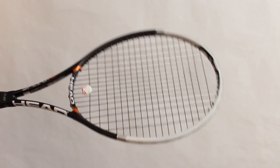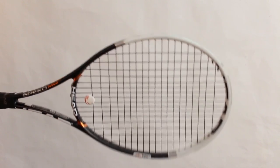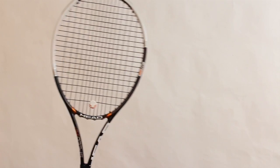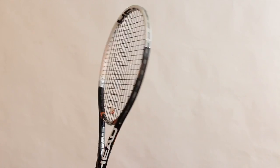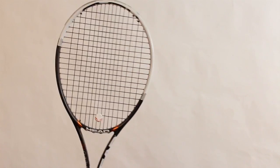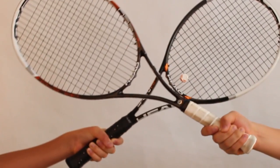New Head Graphene Speed features Head's new D3O graphene technology, allowing you to hit the ball with more control and power. It weighs 300 grams unstrung, measuring a total of 27 inches with head-heavy balance to increase power. Available in 16x19 and 18x20 string patterns.